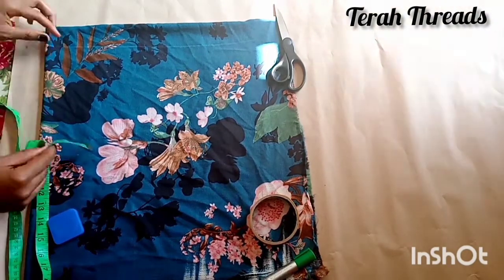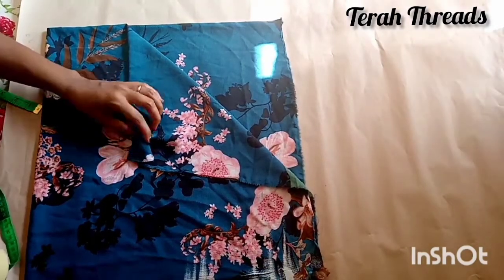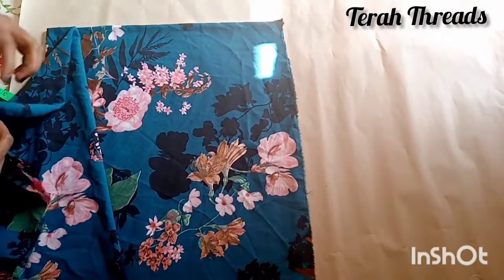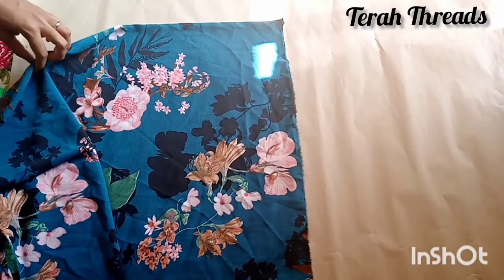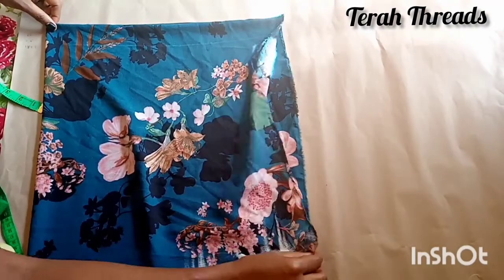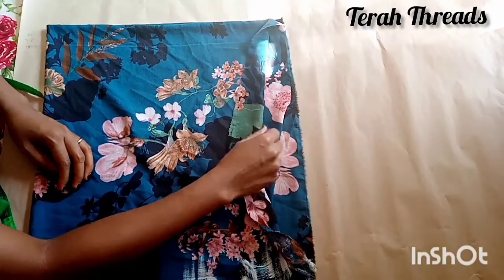So let's get to work. First thing, make sure the fabric is folded into four. You fold it first in the first way, then the second method, just the way we do for a flare skirt — especially the full flare — so make sure the fabric is folded in four places.